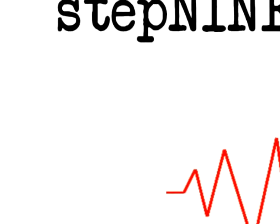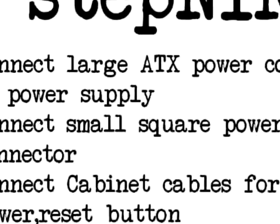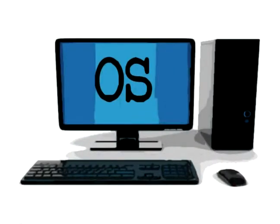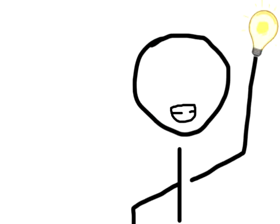Similar to human beings, the computer can only function when it's all wired up together. So you have to connect the ATX power, the small square power, the cabinet cables, and the USB cables, and you're done. After which, you just turn on your computer and install. And then you're done. So now you can smile about it and say: I can assemble a motherboard!